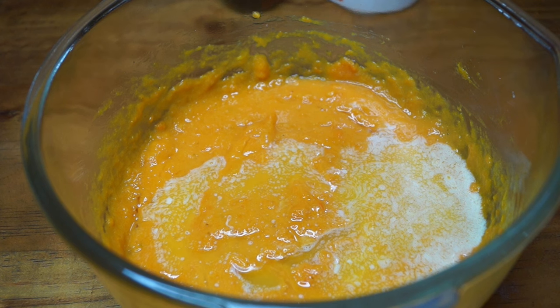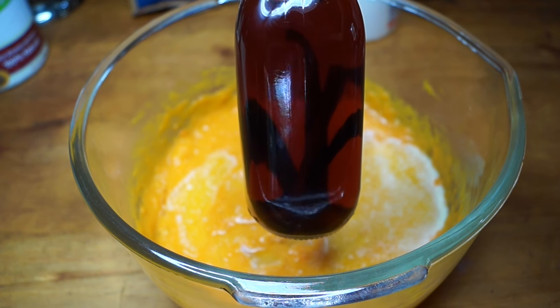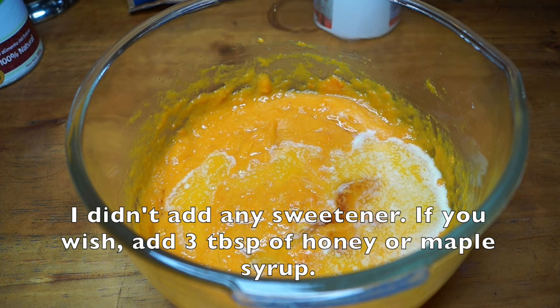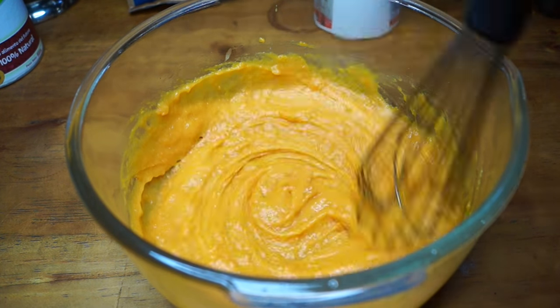Here I'm going to add a little bit of homemade vanilla extract — I'm a little obsessed with it, it's so delicious. I don't measure it, I just pour a little bit, but it's roughly a teaspoon. Now that I have all the wet ingredients, I'm going to whisk them all very well.